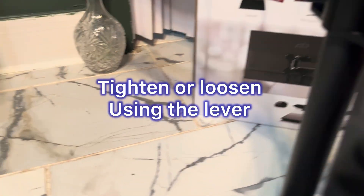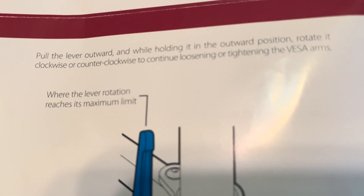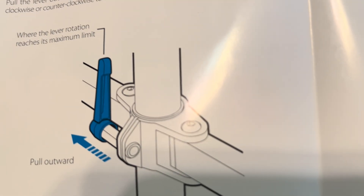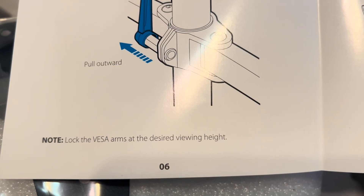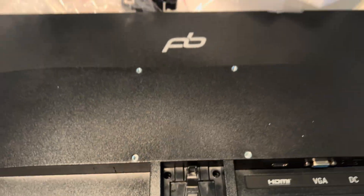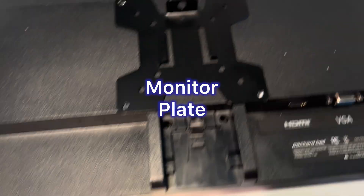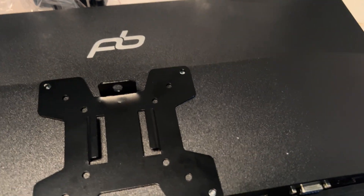That's the lever to loosen or tighten so you can get your desired height. There's also a manual — it's a very small manual, so you might need glasses. From there, it's time to put the plate on for the monitor so you can mount it to the arms. There's the plate, and again there are screws that came with it.